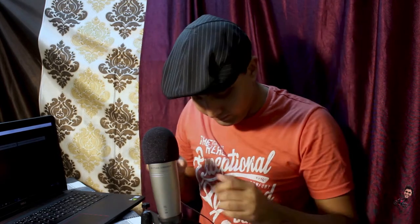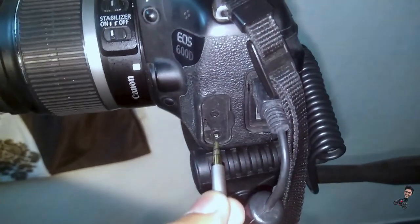We'll be connecting this aux cable into the audio output, which is here — I'll be showing you that. I'll just remove this headphone cable, and this next cable will go into the DSLR camera.